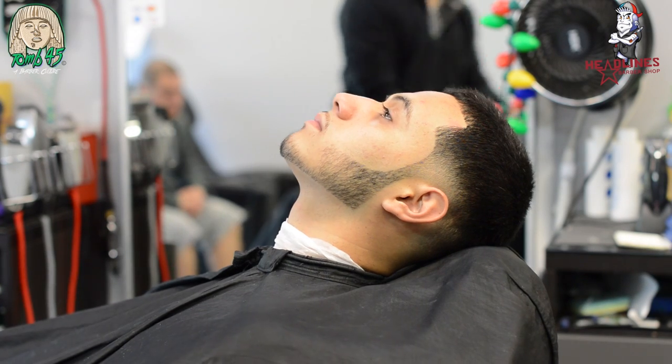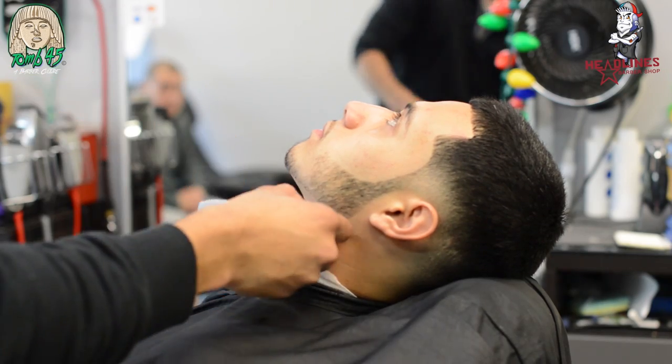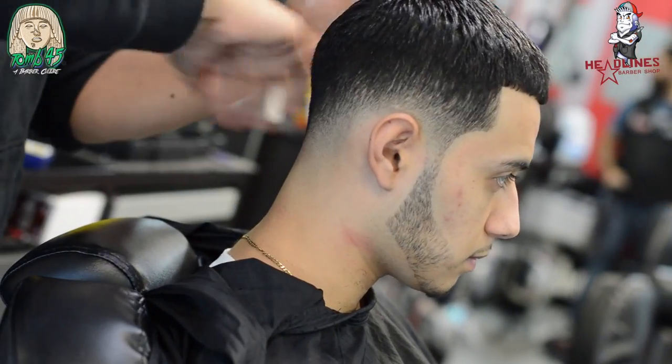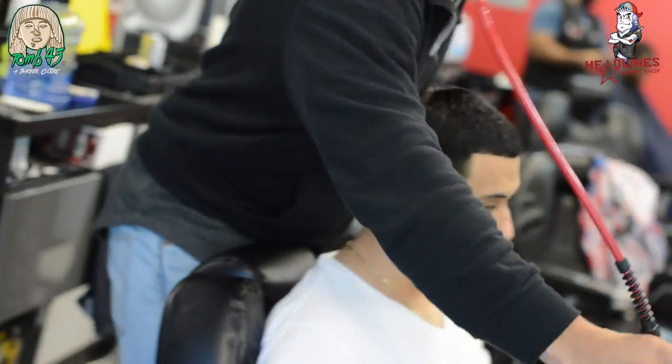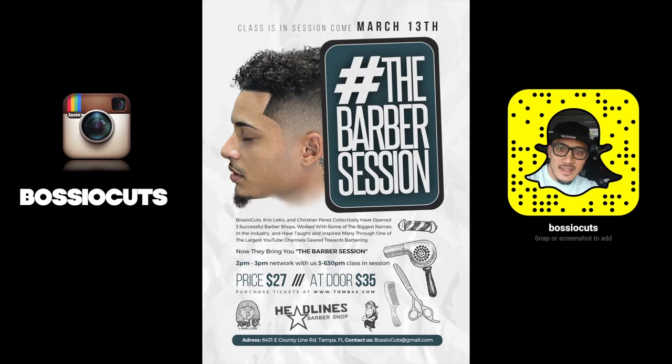The brush I use is pretty much like a baby brush — soft bristles so you can keep brushing the same area without irritating the skin. Wave brushes can make the scalp red if you brush the same spot too much. I'm just doing finishing touches, applying some product — you can see how the blend came out. Styling and product application at the end gives the perception that you care about your client. That's the cut, hope you learned something today! Remember the barber session is coming — follow me on Snapchat and Instagram at Basio Cuts, subscribe, share, and comment what you thought.